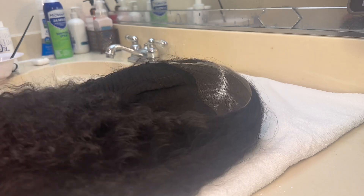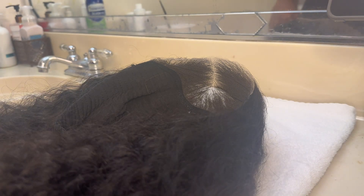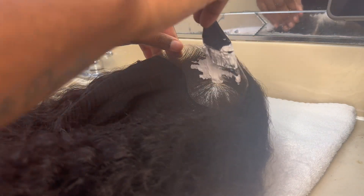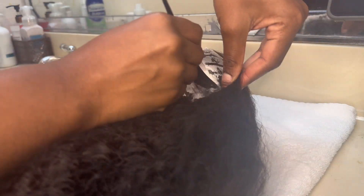I'm going in with my Göt2b Glued spray just to hold all the flyaways back, then I brush it out. A really important part: start from the bottom of your lace, because those knots are harder to bleach and take longer than the top. Do not rub the bleach into your lace — kind of dab it in so you don't over-bleach your hair.